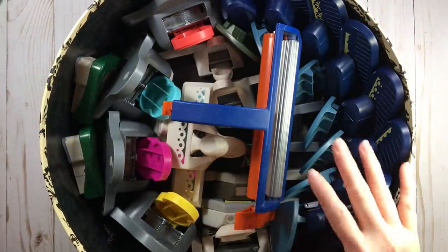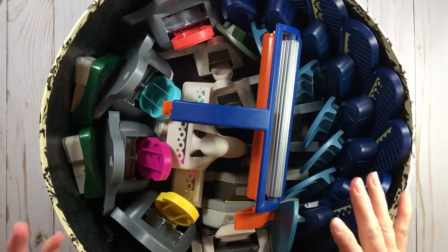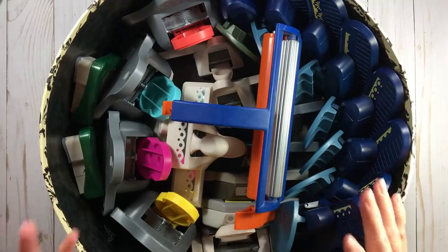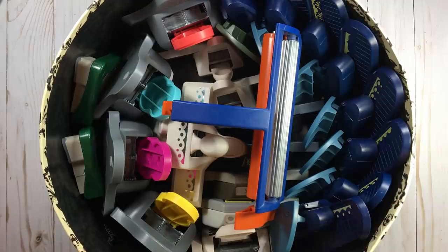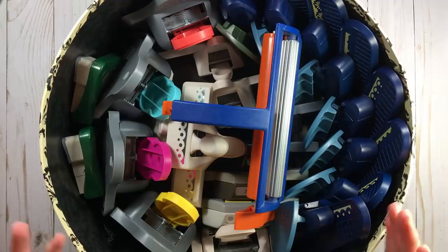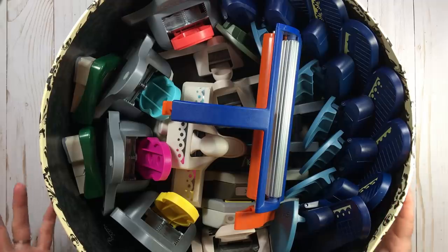Why would I have punches in here and not in the punch pack? Because some of these just are not going to fit in any kind of container whatsoever. When we talk about configurations, I'm going to show you exactly what I mean. I knew this was something I'd have to keep, and I wanted to show this as an option because every time we want to organize something, what's the first knee-jerk reaction? We go buy something.